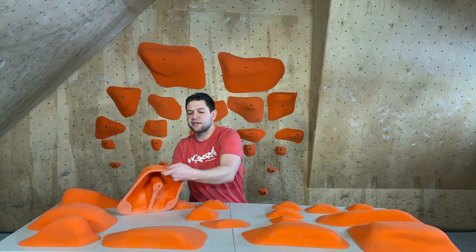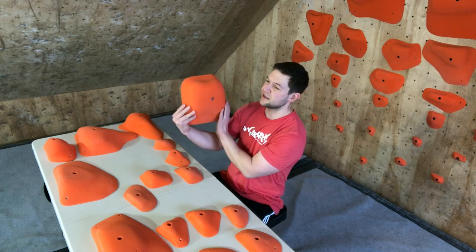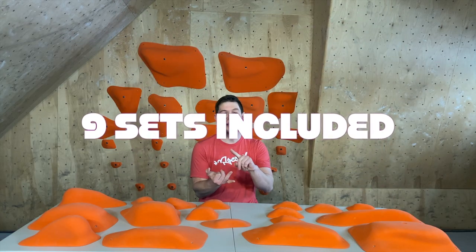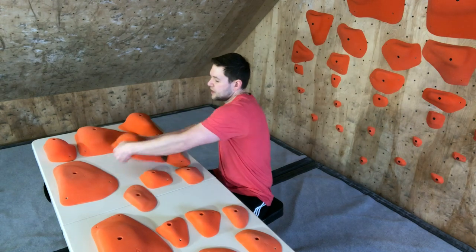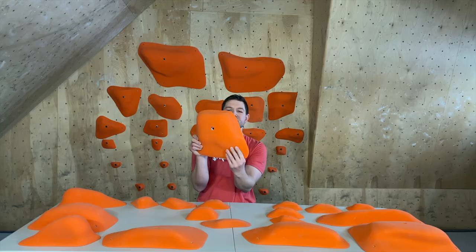They also sent us the extra large. This is XL number two — slightly higher profile than XL number one. With this series, there are actually nine different sets included: XXXL, XXL, XXL lines, two large lines, two medium lines, and the small line as well. This is the XL number two.